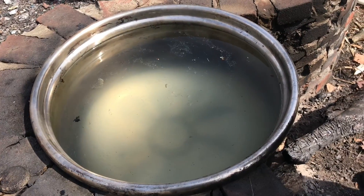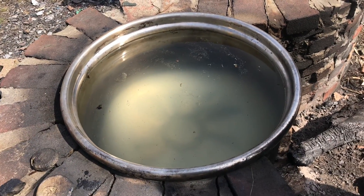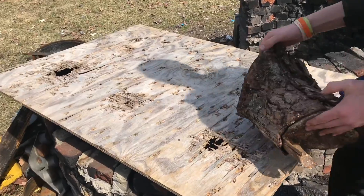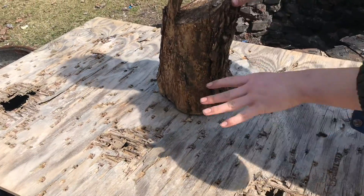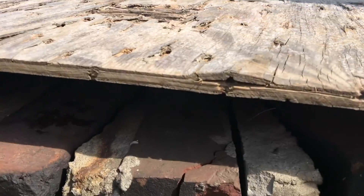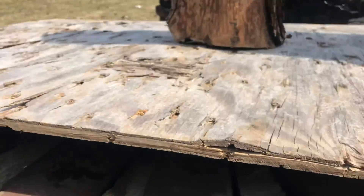If it warms up too much, we're just going to have to start boiling it off. If it gets too warm, it can actually go rancid. So we're just getting everything covered up just in case it rains. We have a lid on the actual drum, then we have this piece of plywood and a log on top of that to keep it from blowing off.